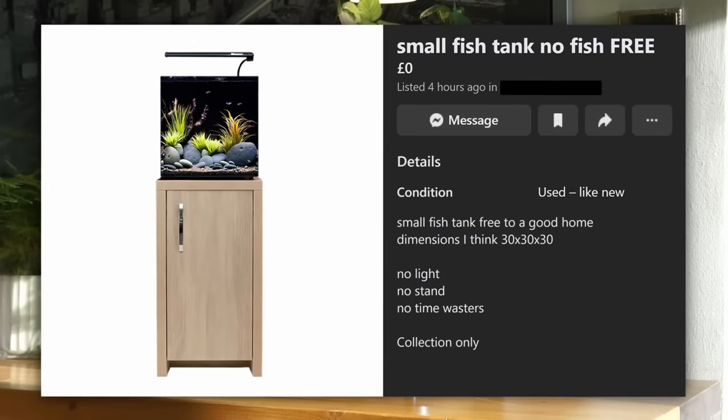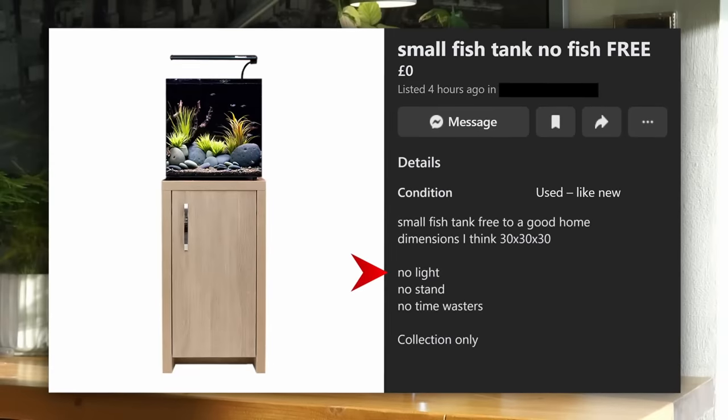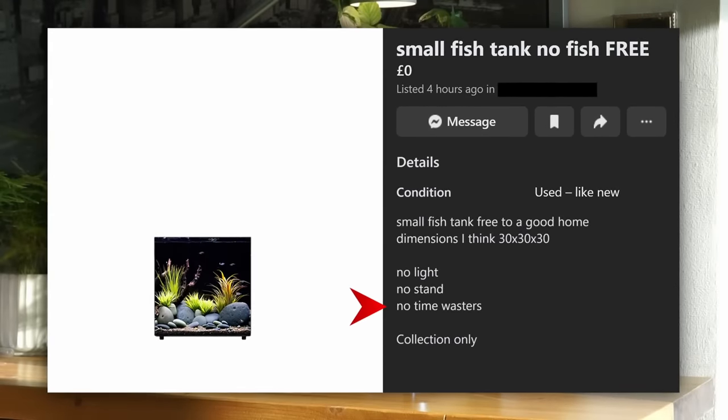Small fish tank, no fish, free. This is the kind of listing I love to see — a small fish tank, free to a good home, no light, no stand, no time wasters.